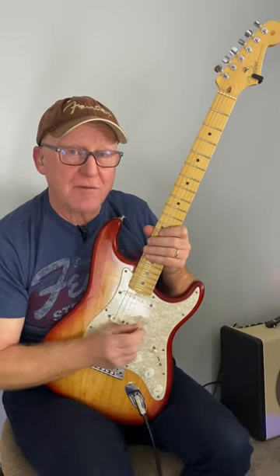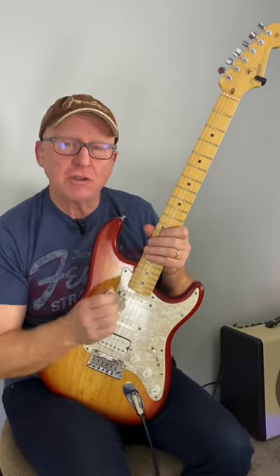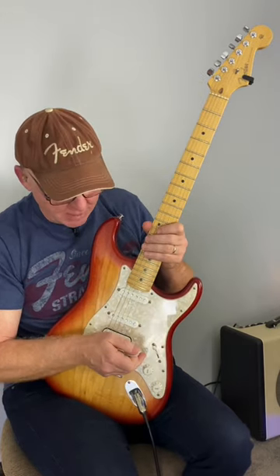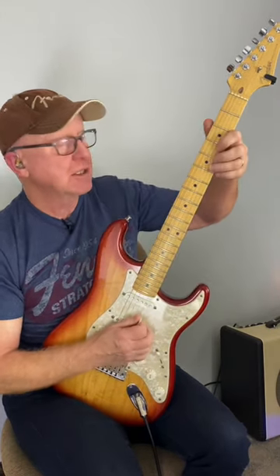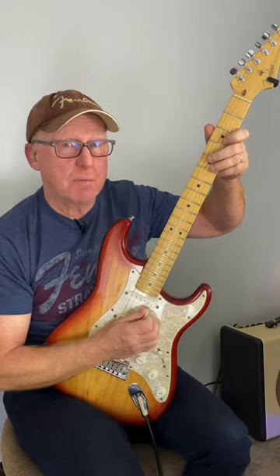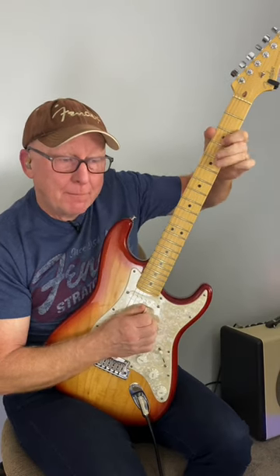This will help you navigate the fretboard better. It's also going to help you mix the major and minor pentatonic scales together. Take a root note — let's take the E note. Two frets down is always minor. Two frets up is always major.